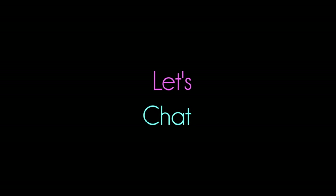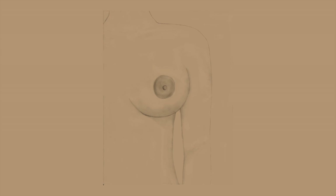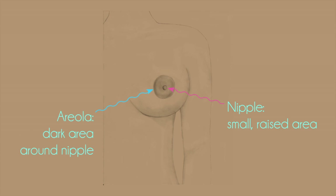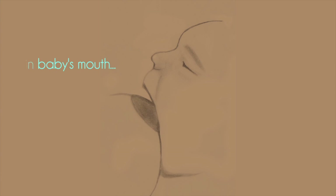First, let's chat about some of the basics of our body to make sure we're all on the same page. Many women refer to the nipple as the entire dark area on their breast, but the nipple is actually only the small, raised area in the center of the areola where breast milk comes out. The areola is the dark, circular area surrounding the nipple. When breastfeeding, your baby needs to take both your nipple and areola into her mouth, not just the nipple.